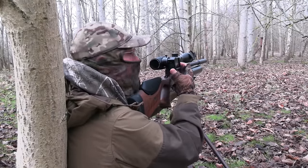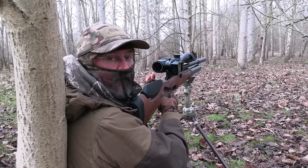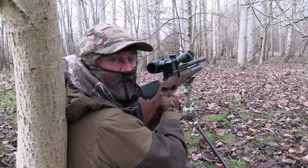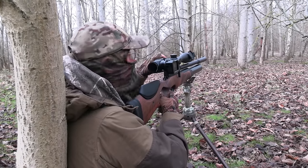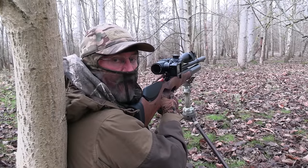The good news is that's another squirrel down, and he died really really quickly — a very instant, humane death. The bad news is he's died on top of the feeder, so I'll just have to break cover and go and move that one before I can carry on.